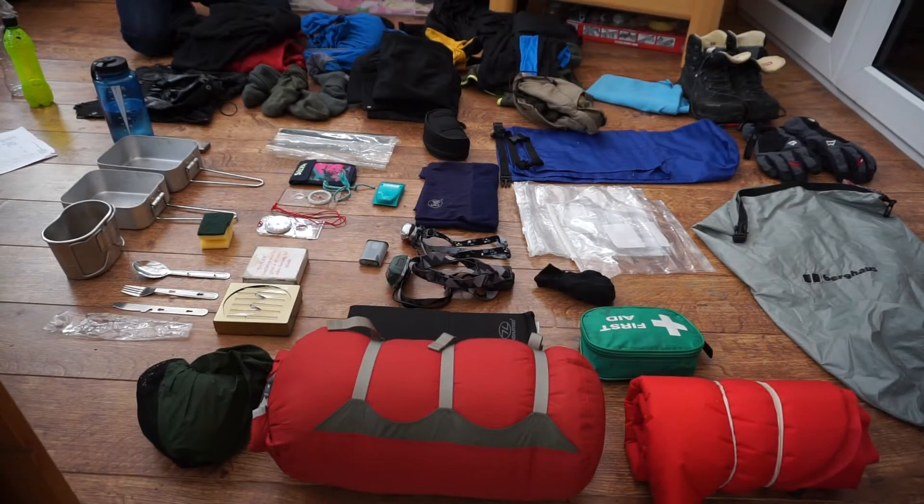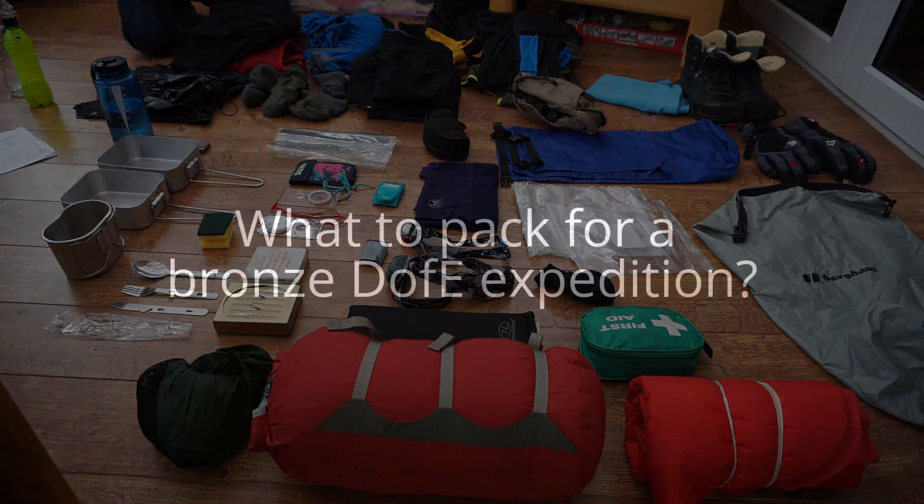Hi guys, it's George Davis here from Adventure Studios and today I'm going to be talking to you about what you need to pack for your bronze D of E. Let's get started.